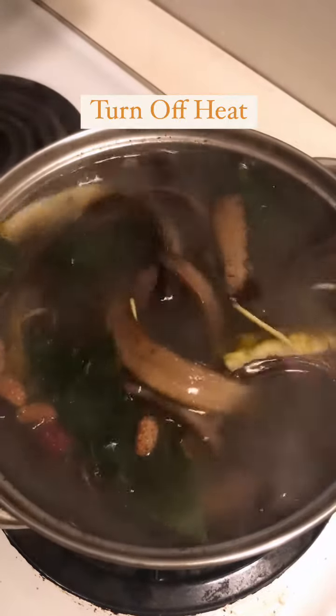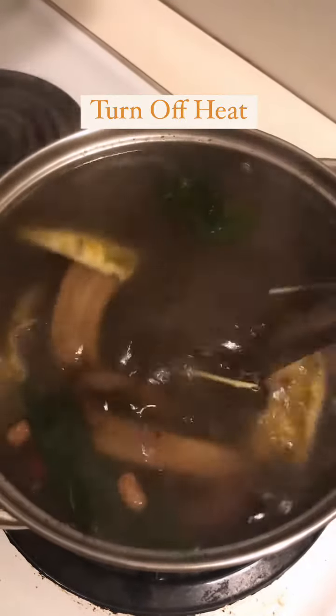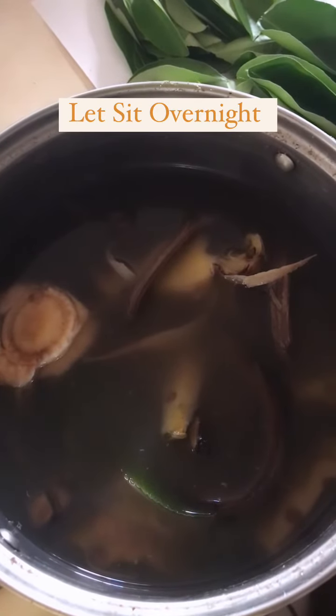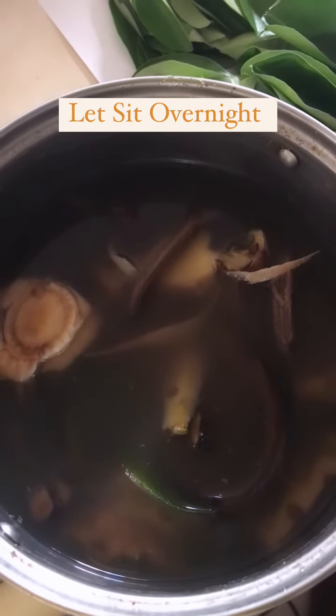All right, now we have a soft boil. We're going to go ahead and turn it off. Now we let it set overnight and cool down.